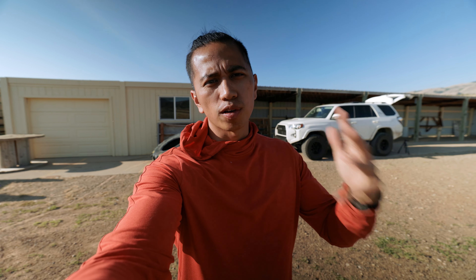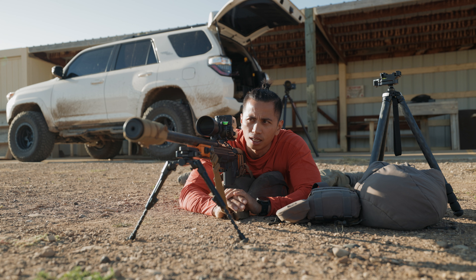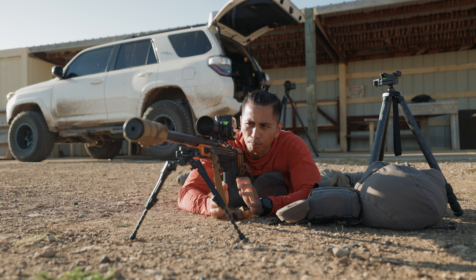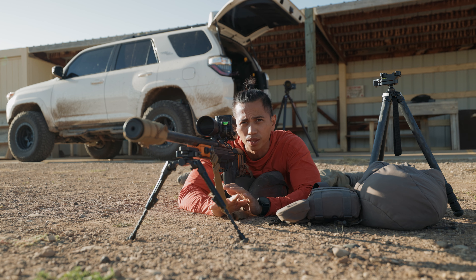Try this next time you're at the range getting ready for hunting season. What's up guys, Phil here. Just got done sighting in my 6.5 PRC in preparation for my Alaska caribou hunt in a couple weeks, and I just want to run you through a real quick tip this hunting season.